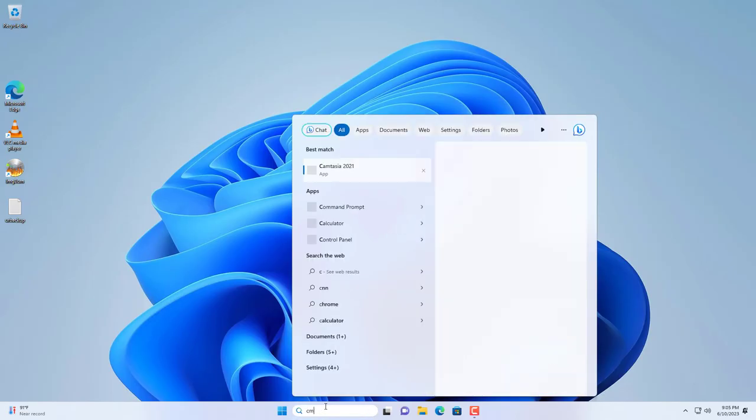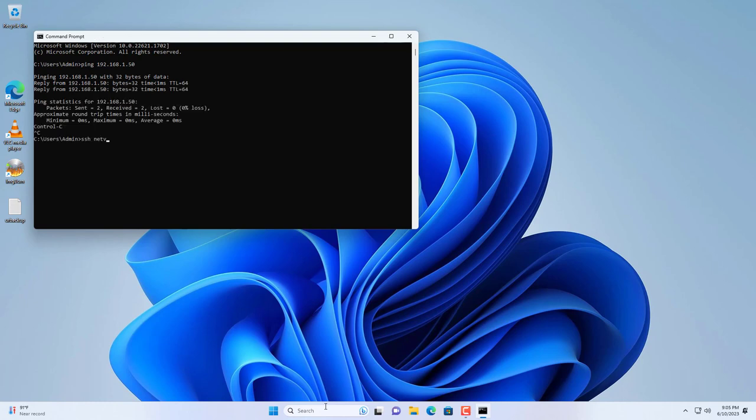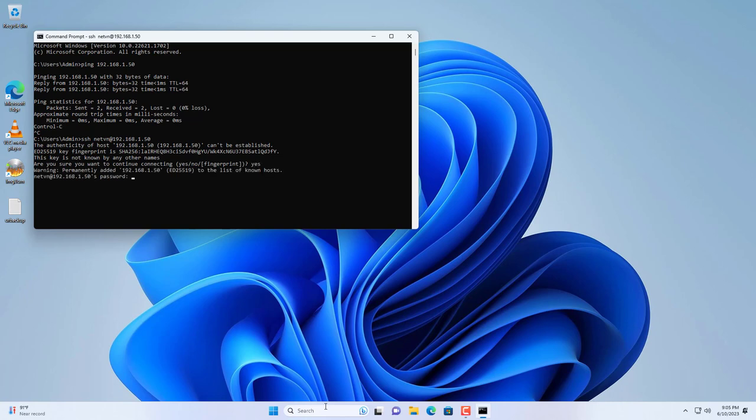Before using the SSH command, use the ping command to check the connection between the two computers. Then SSH with username and IP address. You use the admin account set up in the previous step to connect remotely.